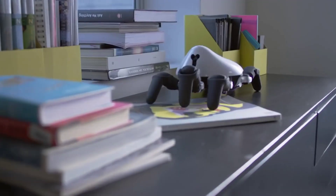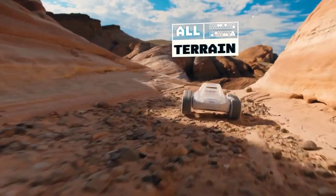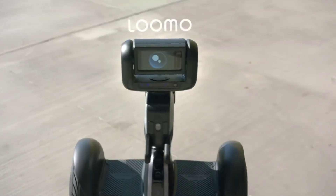Hello viewers! Welcome to Gadgets! In this video, we will see a lot of advanced robots.